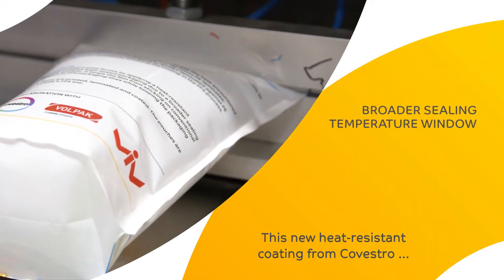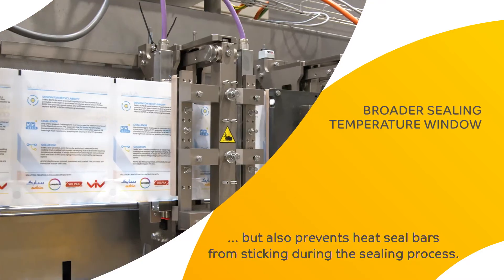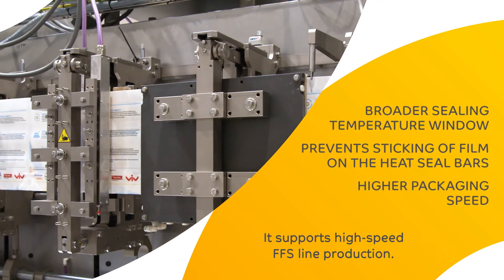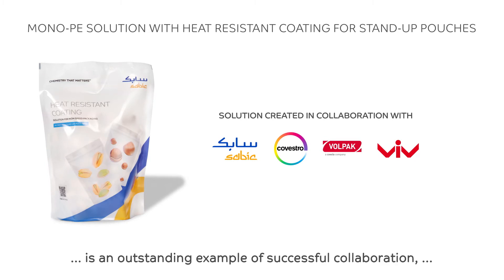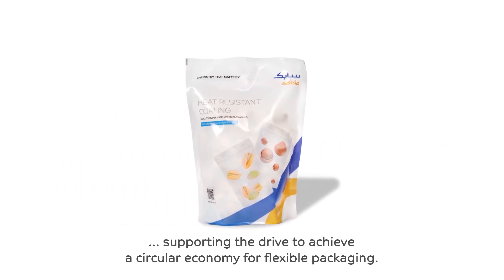This new heat-resistant coating from Covestro not only provides a barrier against heat, but also prevents heat seal bars from sticking during the sealing process. It supports high-speed FFS line production. The recyclable mono-P.E. stand-up pouch structure with heat-resistant coating technology is an outstanding example of successful collaboration supporting the drive to achieve a circular economy for flexible packaging.